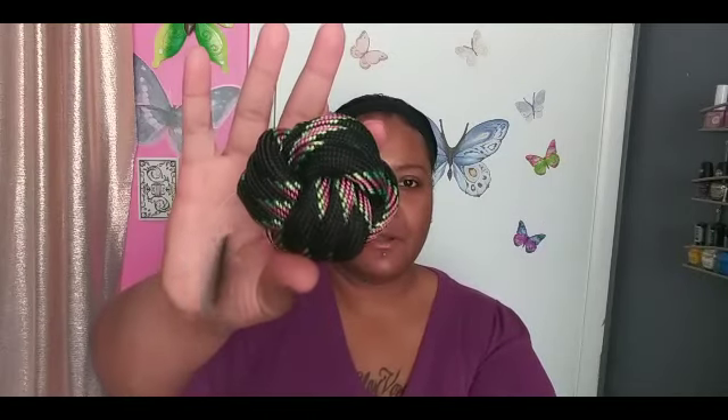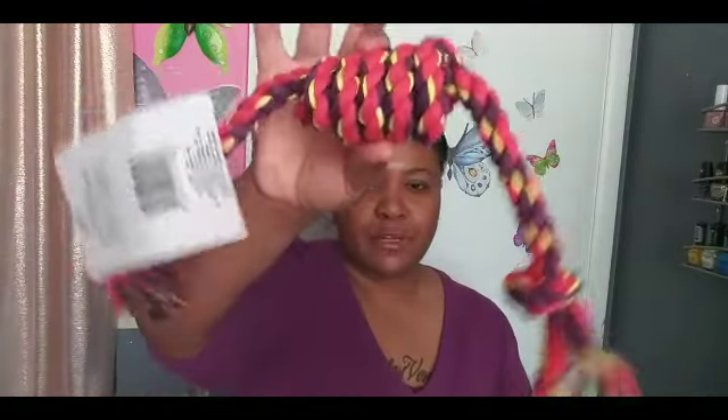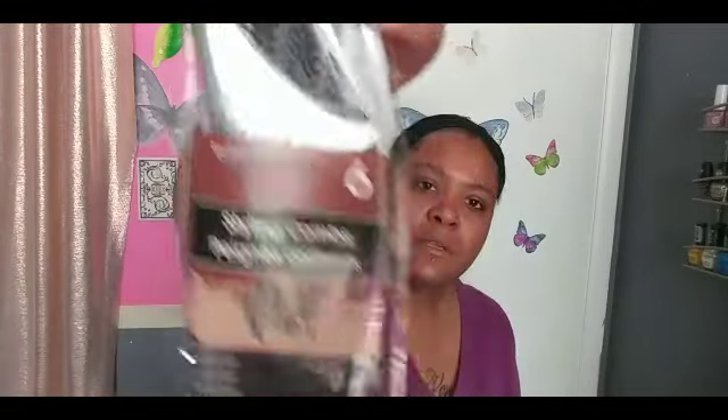I had to pick up something for my little doggies. I picked them up a ball — I got a blue one too, though I was playing with it with them last night — and I picked up a little rope so they can pull on it. I also picked up a pack of six styling combs, just the basic kind for combing your hair.